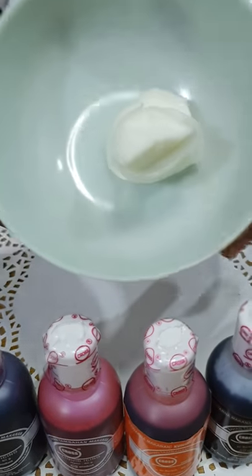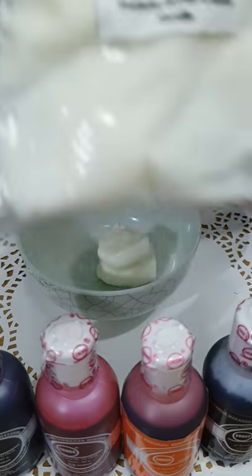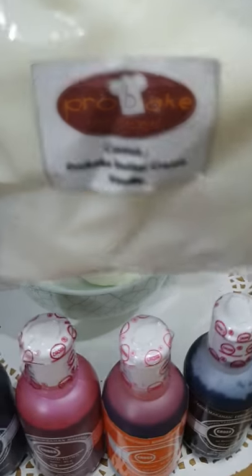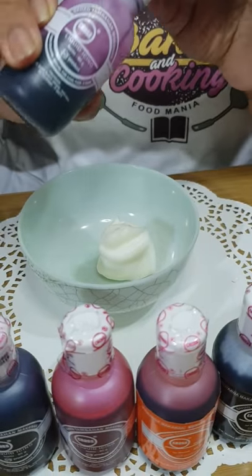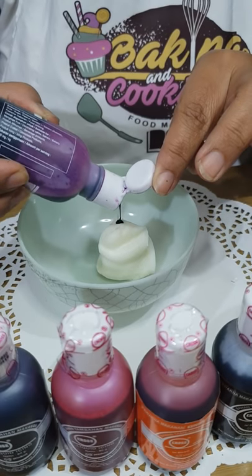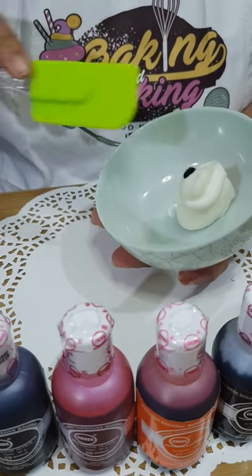I have here a little bit of ready-made buttercream — it's Pro-Bake. I'm not sure if it's already available in the Philippines, but I'm just going to try it out today. And of course I will color it with Cross oil-based food color. This is super violet — okay, two drops, maybe too much, we'll see.